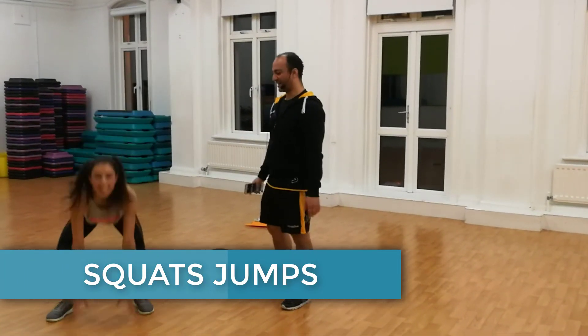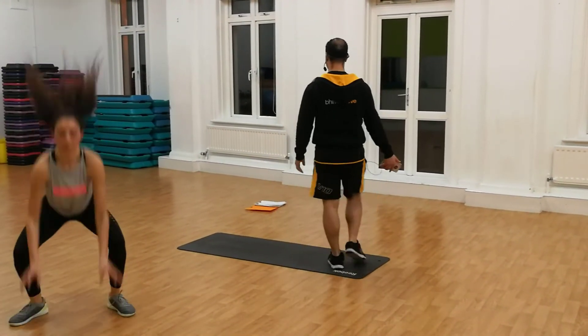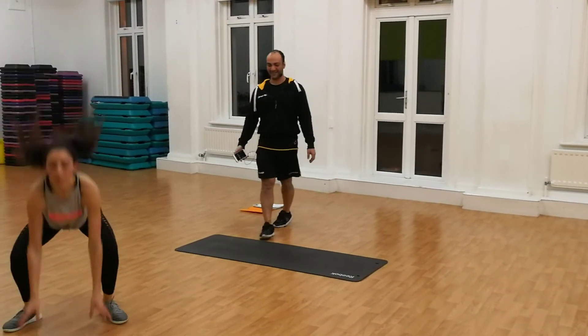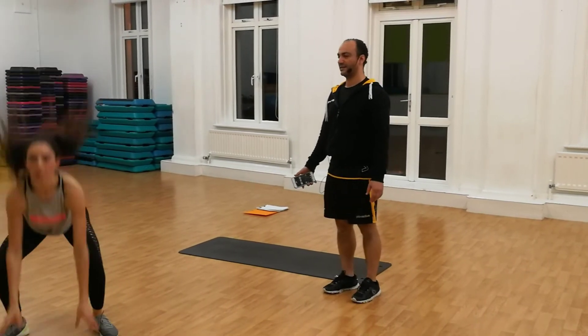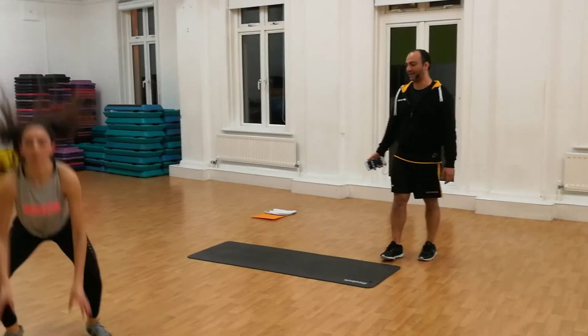Feel free — if you want to skip the jump, just go for the squat.